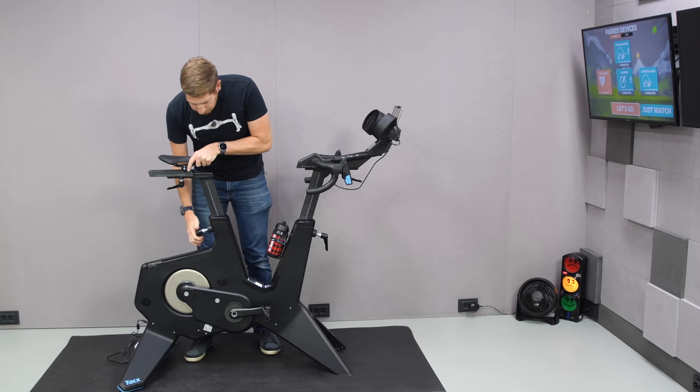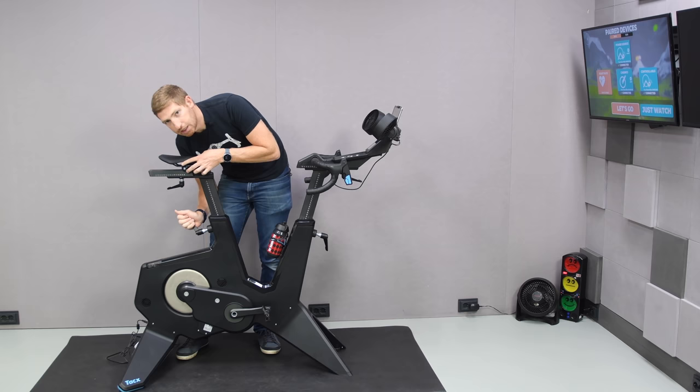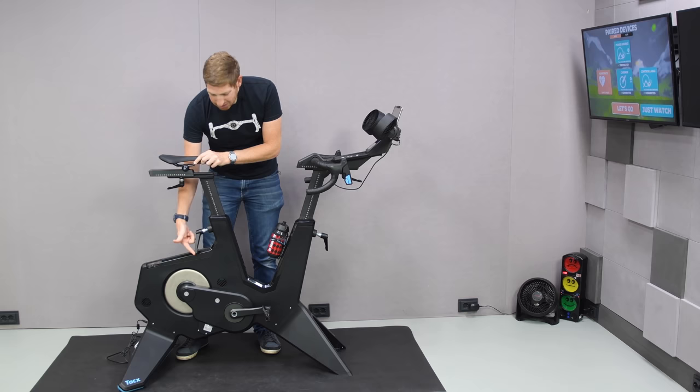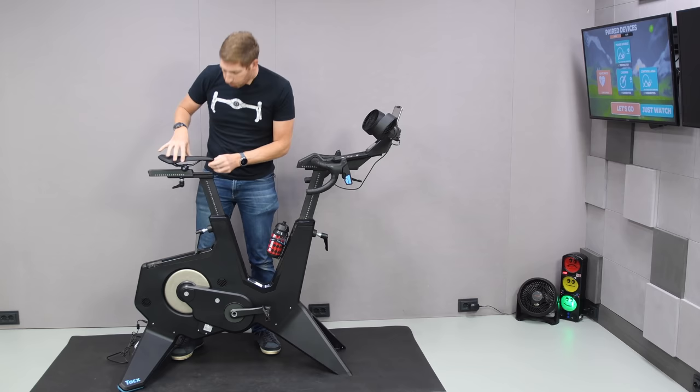This is where things get a little funky. The way it works is you pull out this handle to find the lock point and continue adjusting. The problem is you can see it hits there and it's not super clean. When you lock it in, the handle sticks out a bit, which looks a little ugly. Practically speaking, you can slide the saddle forward and back, adjust the tilt — all the same stuff you'd expect from a saddle rail. You can also swap out the saddle with no problems.